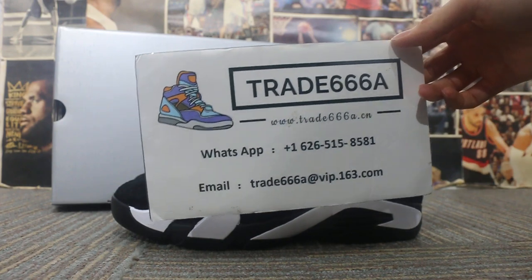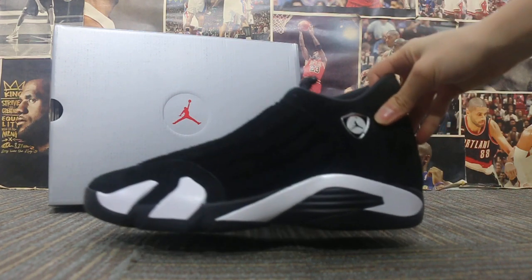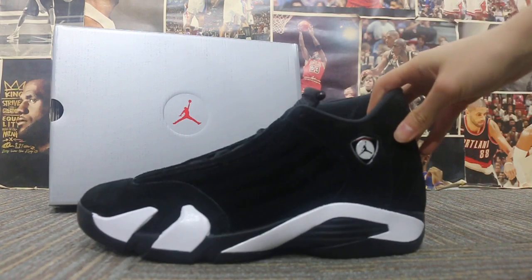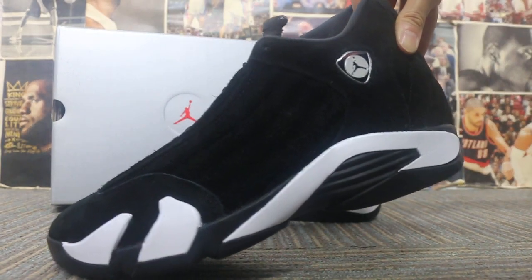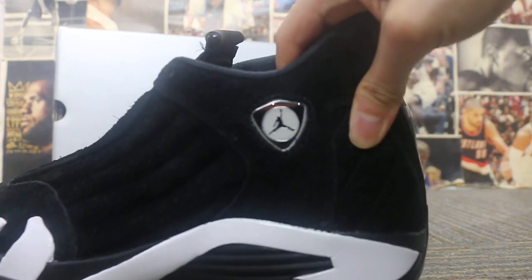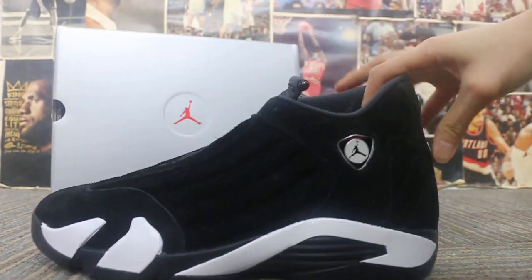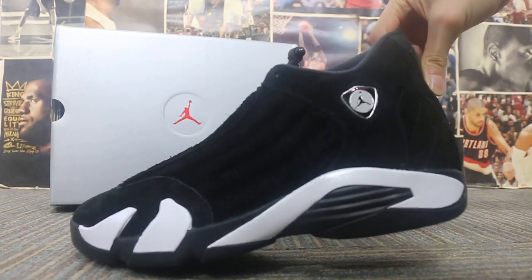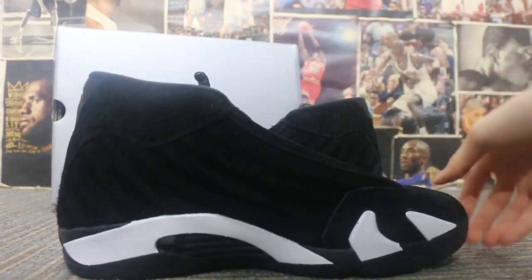Okay, so today I'm going to show you guys the new sample we got for our Jordan 14 Panda, a new colorway. First you can check on the side here. Check on this part. First, the Air Jordan logo. Another side.